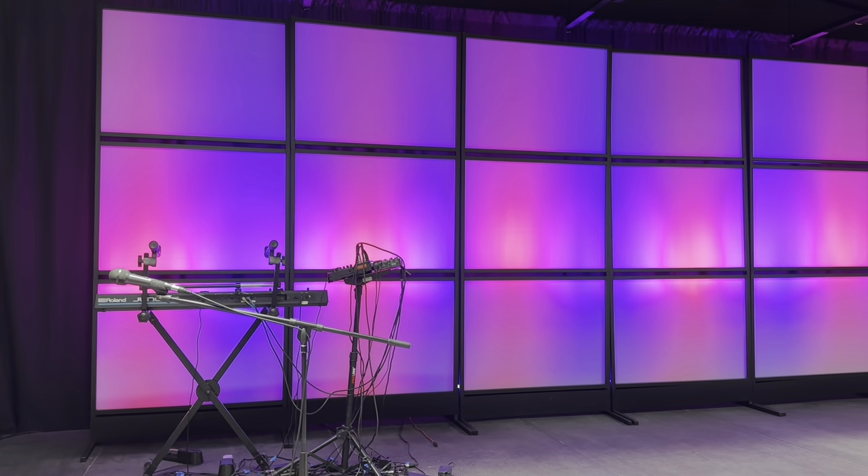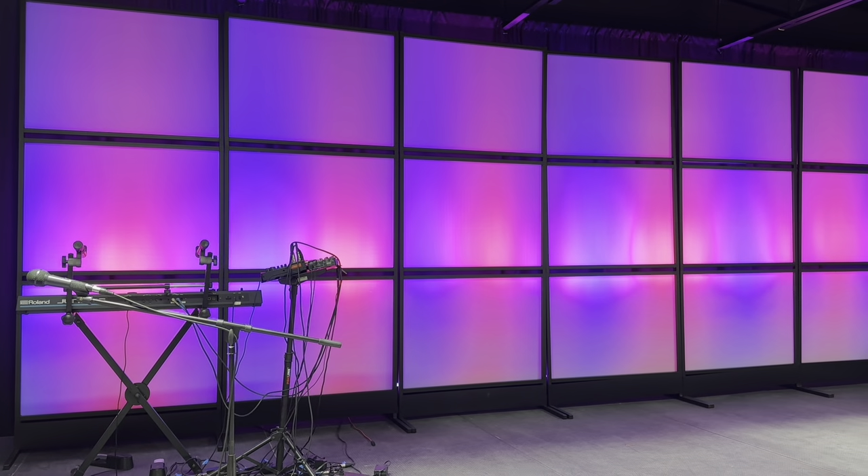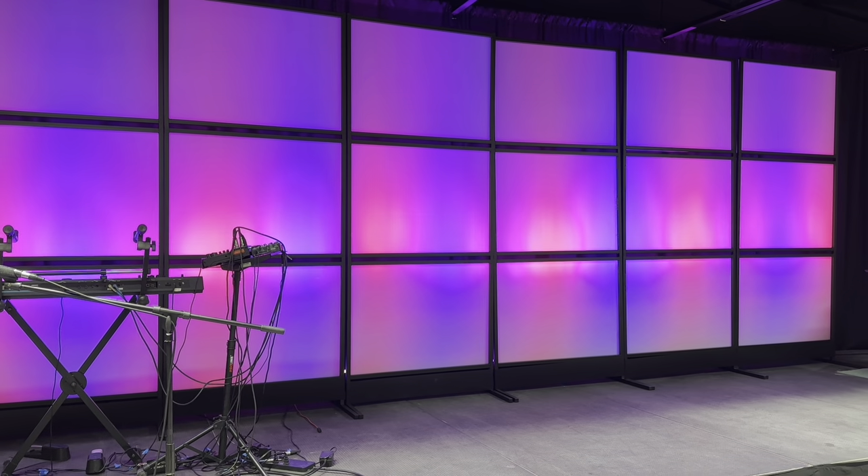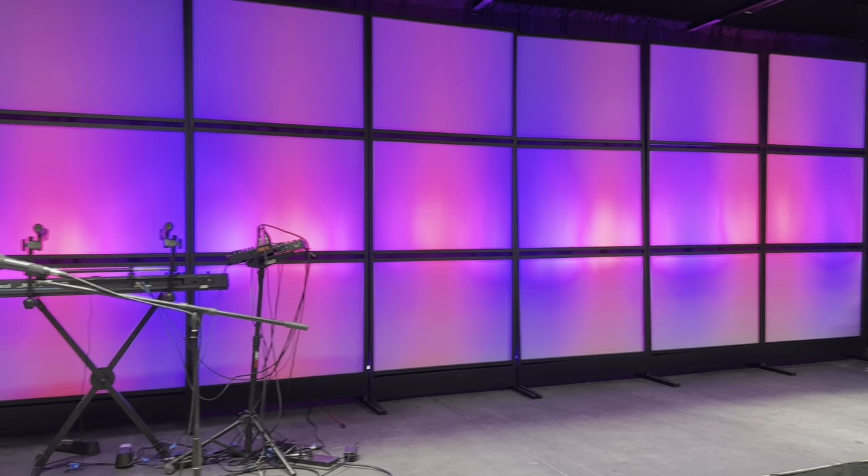What's up guys? Welcome back to my channel. For today's video, we're going to be installing the JNE production panels for the stage. I think they look great and let's get started.